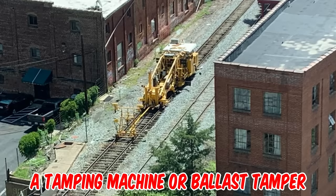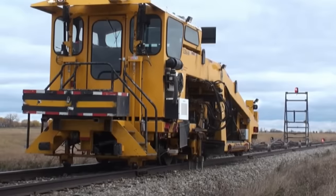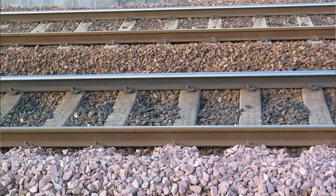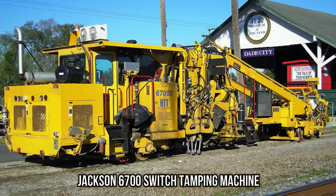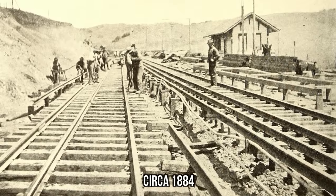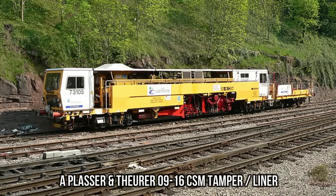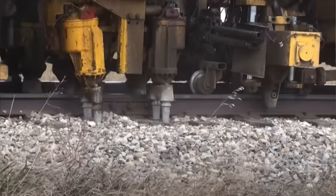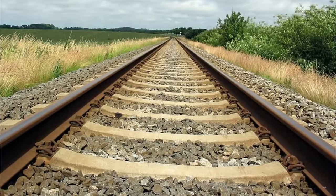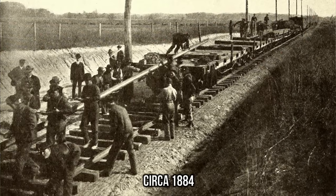It's a tamping machine or ballast tamper — informally simply a tamper. It's a self-propelled, rail-mounted machine used to pack or tamp the track ballast under railway tracks to make the tracks and roadbed more durable and level. Prior to the introduction of mechanical tampers, this task was done by manual labor with the help of beaters. As well as being faster, more accurate, more efficient, and less labor-intensive, tamping machines are essential for the use of concrete sleepers, since they are too heavy to be lifted by hand — usually over 250 kilograms or 550 pounds.